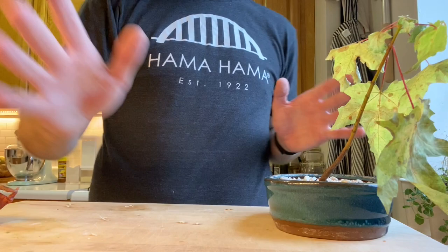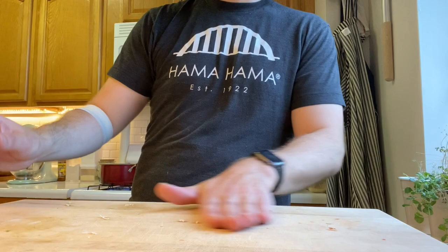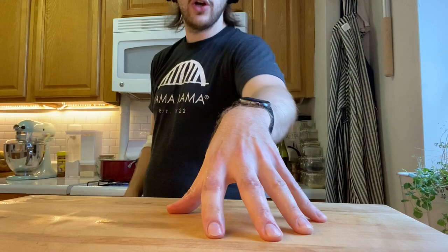So the way we're gonna do this — get this bonsai, which is kind of dying, away from the board, and then we're just gonna clear our board up a little bit, give it a rinse. Now that our board is clear we can go ahead and get started with this recipe.